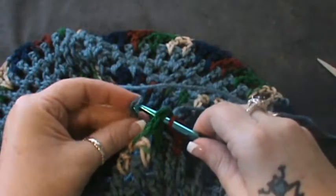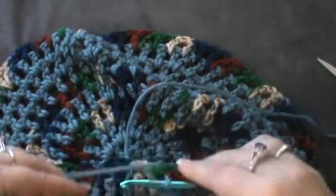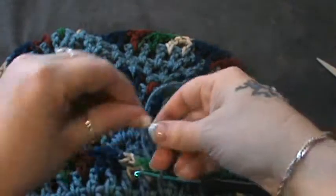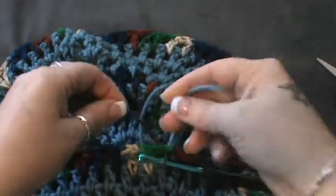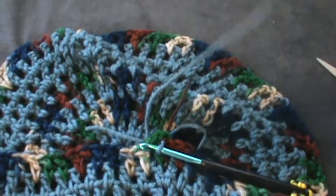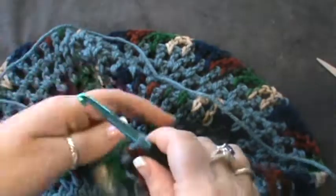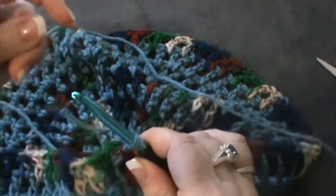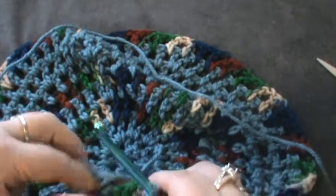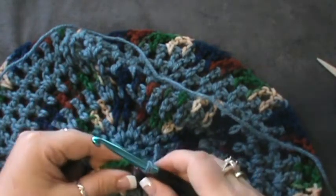Put this new color on — if I can get it to work — there we go. Pull that through and through. Tie it back for security, and we will go back and fix all of these in just a bit. So now you're working with your original color again.